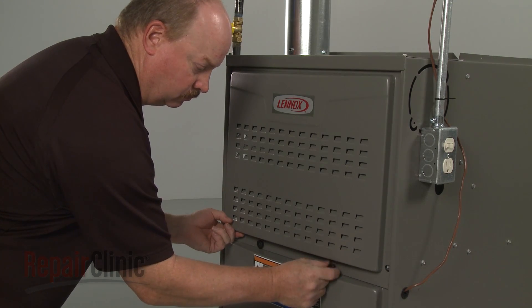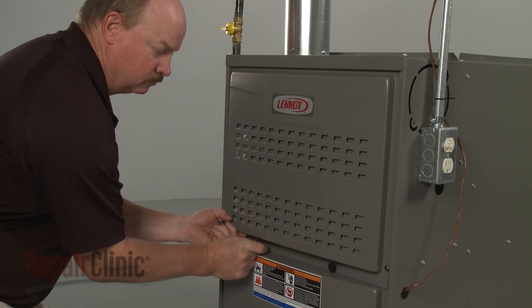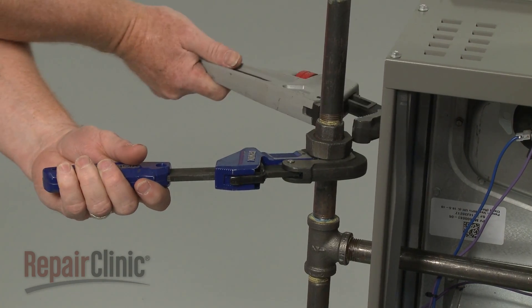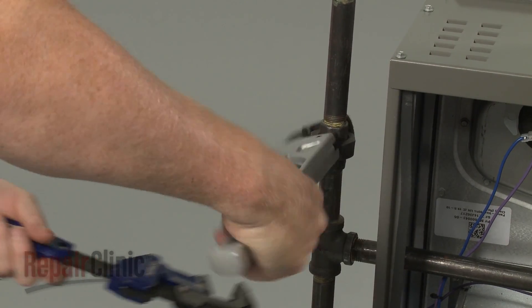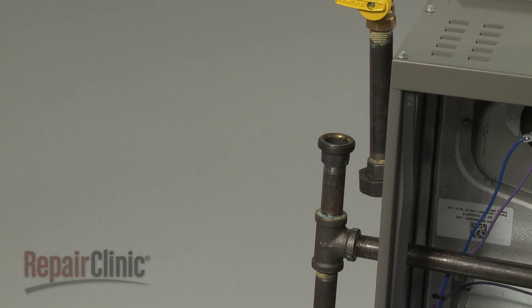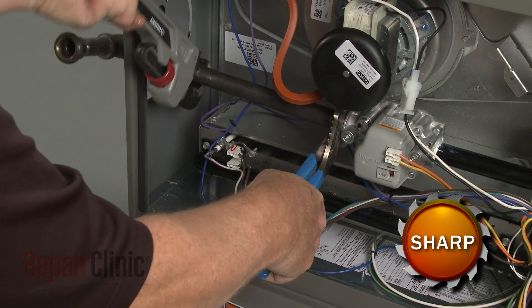Unthread the retaining knobs securing the upper access panel and remove the panel. Now use pipe wrenches to separate the gas supply pipe union. Unthread the gas inlet pipe from the gas valve.